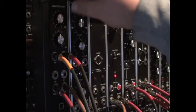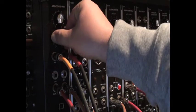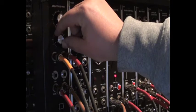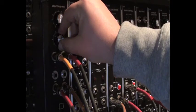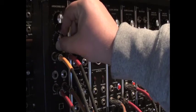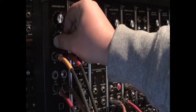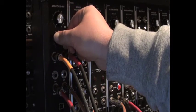The second knob controls the length of the sample that is played back. When it's set to the minimum, it provides a single sample loop. And as you increase the setting, the length of the loop changes. As you increase the size of the loop, the amount of repetition that you hear is also different.